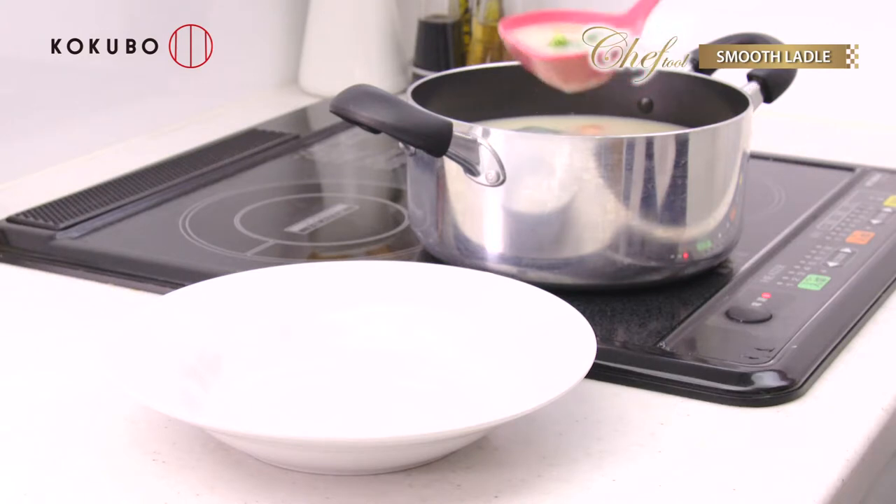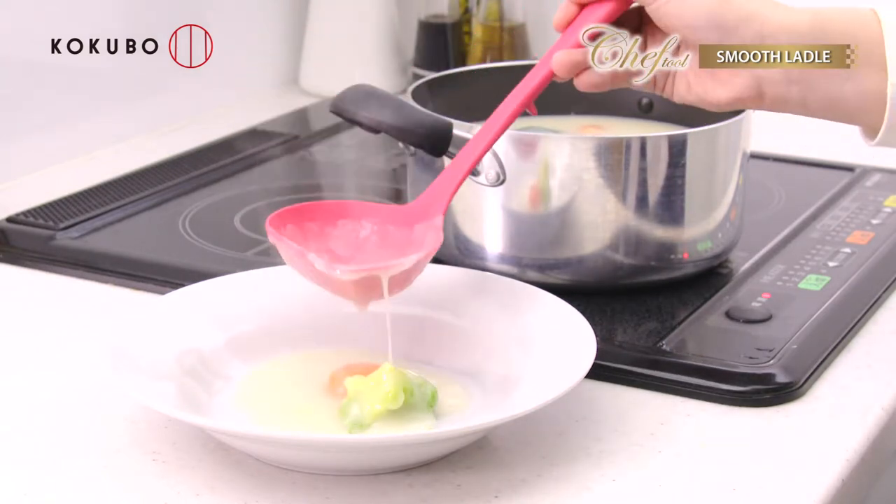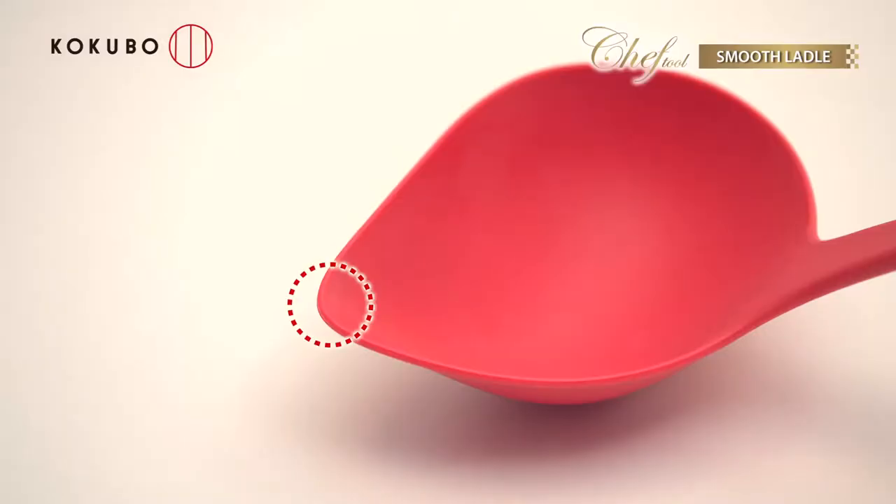You can pour soup smoothly without learning special techniques. The secret is this special shape.